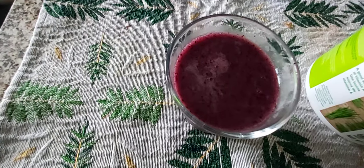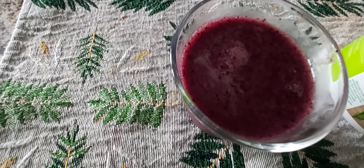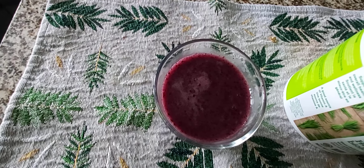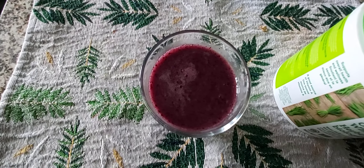It is very healthy, very tasty, fresh. It has greens, chlorophyll and antioxidants — a lot of things.